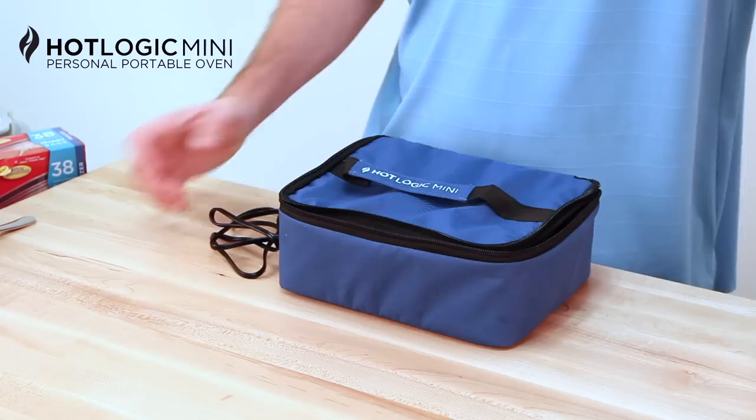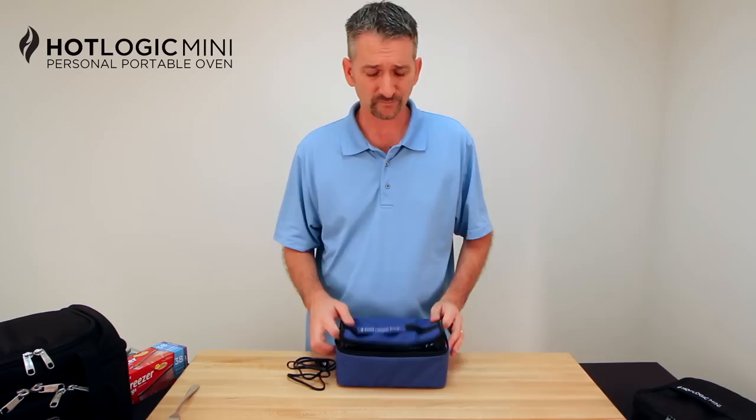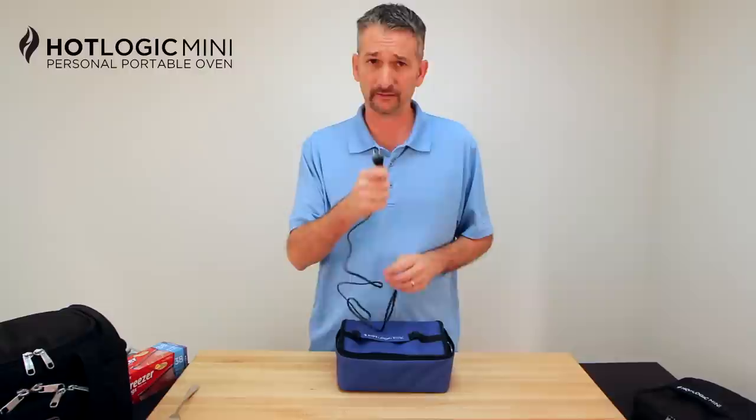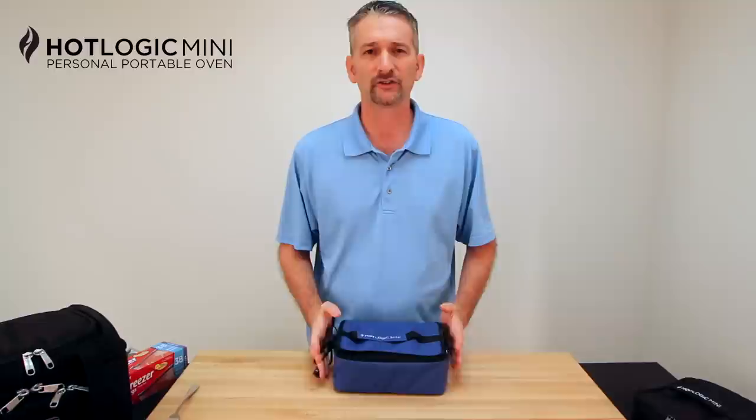What is the HotLogic Mini? We call it a personal portable oven. What it really is is a soft-sided collapsible lunch pail with a patented heating element in the bottom. This heating element takes a standard 110-volt plug — any outlet will work. Plug it in, give it some time. It's like a slow cooker or crock pot style thing.